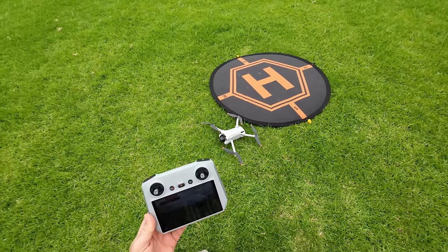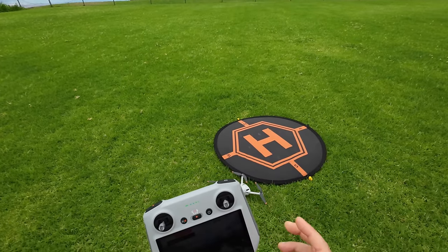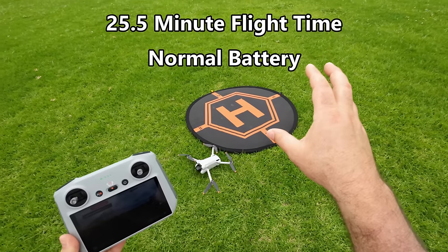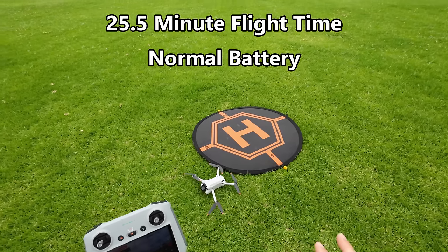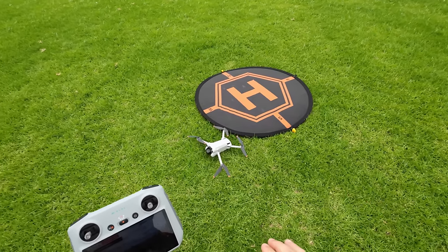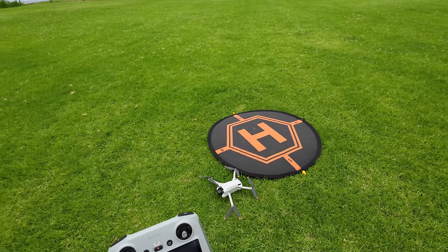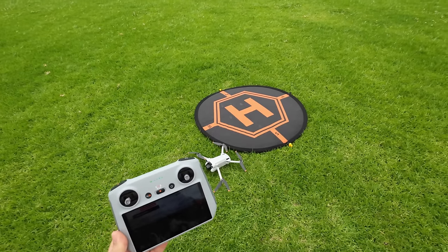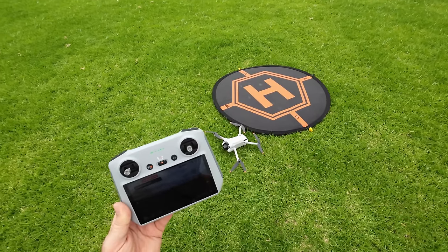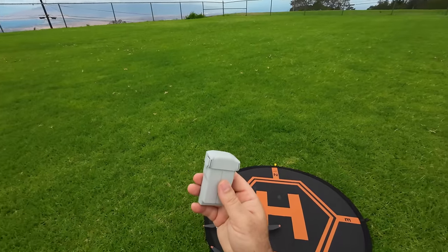It landed about a foot away from where we took off and we're really at about 8%. It seemed like it flew for about 25 minutes — I'll have that exact time on screen. We covered some camera functions and all the manual flight functions. On the next battery — the higher capacity one — we'll take care of all the tracking, Quick Shots, and more camera functions. The Fly More Combo gives you all kinds of flight time with those three batteries.